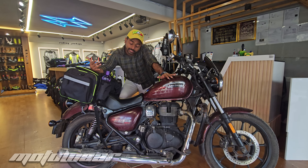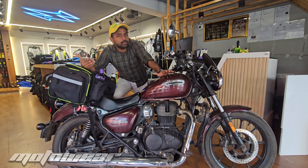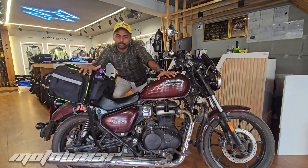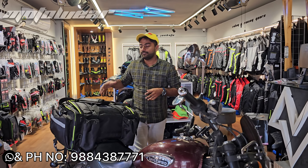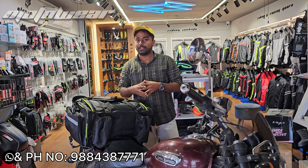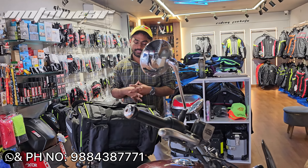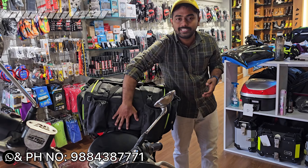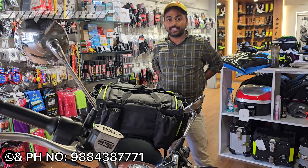This is a detailed spec. We can mount this on any bike — whether it's suitable or not for a particular bike, let's go to the video. The Tuffle bag has 50L capacity and we can use it on any bike. Whether it's a cruiser bike or an adventure bike, we mount it on the back seat. If we are riding, we can use the back seat; if it's not a long ride, we can use the back rest.